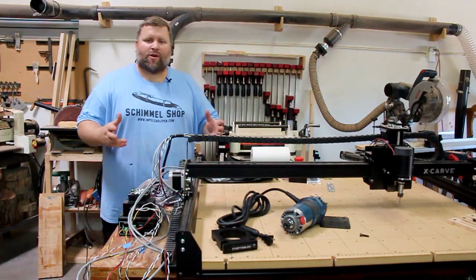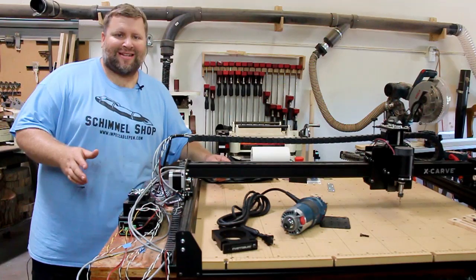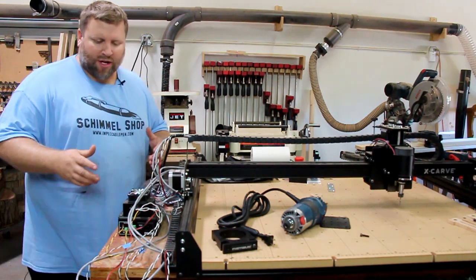Hey everybody! Today I'm working on my X-Carve and there's a few things that I've been wanting to do. I just haven't had time because I've been so busy with other things, and I just want to get them done today. So here's what I'm going to work on.